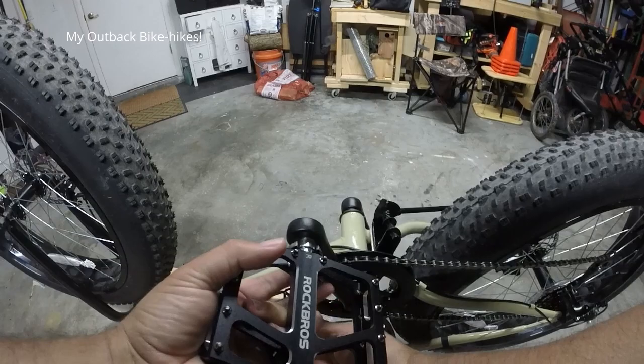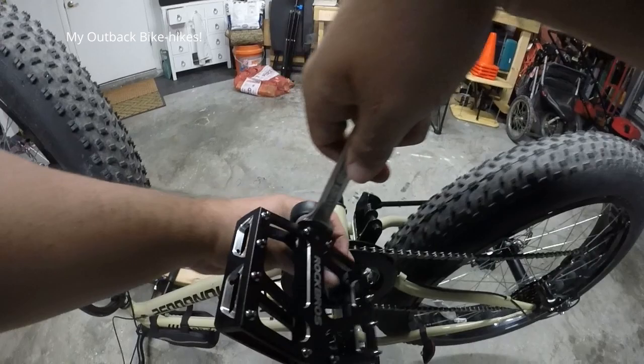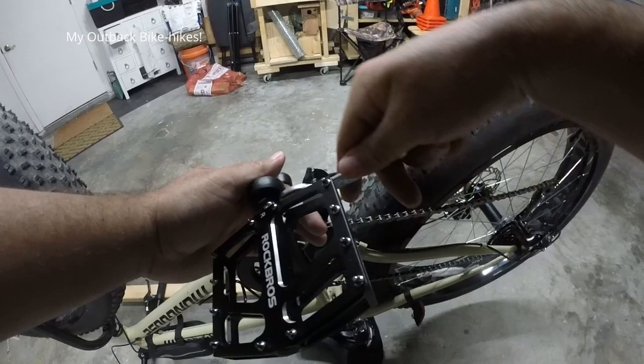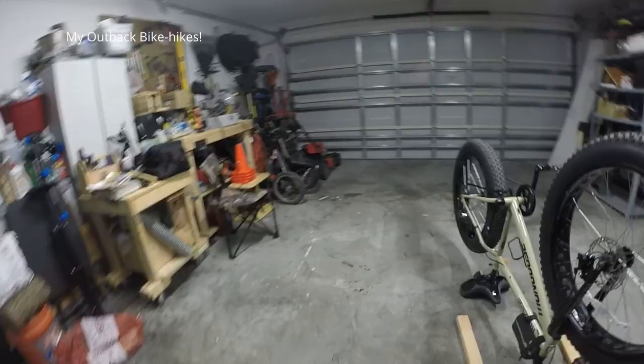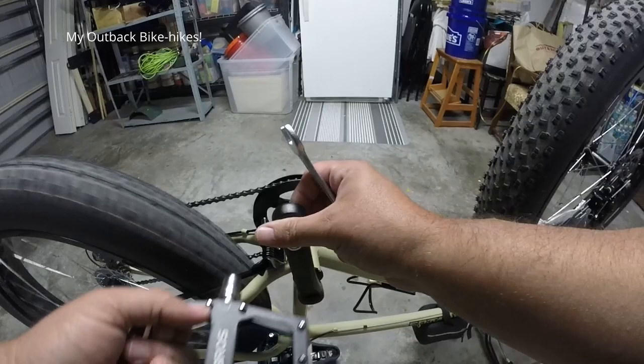So I'm hoping that this is the issue. When I flipped the bike over and spun the wheel pretty fast I wasn't hearing any type of noise coming from anywhere, so the only time I hear noise is when I start pedaling. But these are pretty cool — they have spikes on them, so it's gonna be better grip, non-slip.